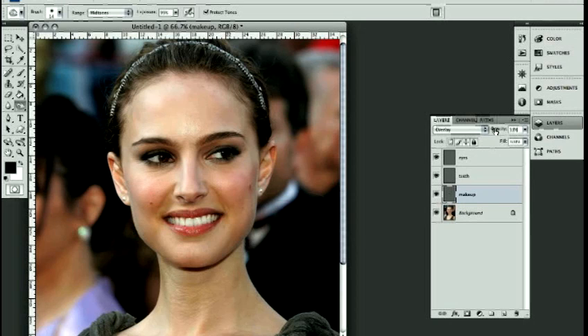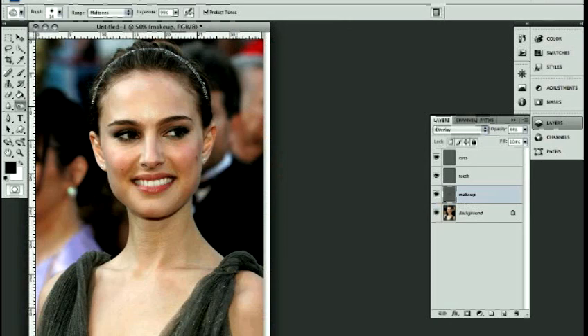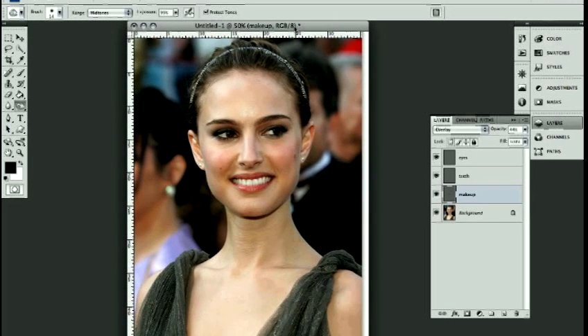Maybe taking the opacity down will make it look a little bit better. Yeah, that's a little bit better — it gives it just a bit more dramatic look. You can toggle them on and off and see. You can obviously see there's a difference, but it's subtle, and you want it to be subtle. You don't want to go over the top and make somebody look like an alien. The key to this sort of editing is that you're always keeping your background, your original image, intact and never touching it.